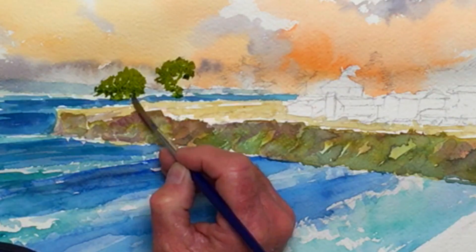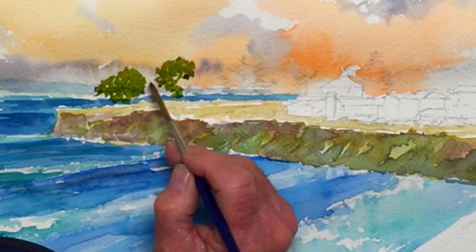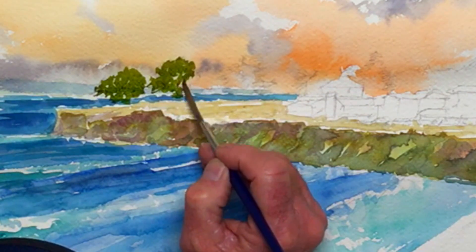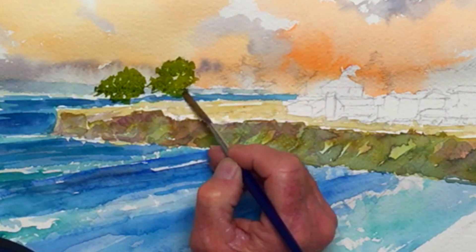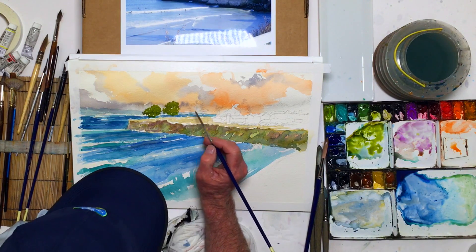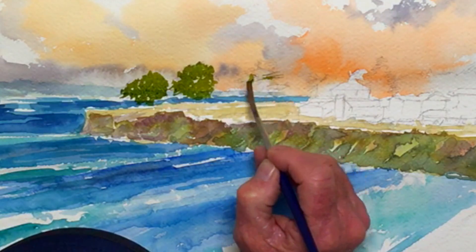I just realized these trees need to come into the ocean a little bit more, and maybe I can bring some of them together. I'll add tree trunks later. This is wet still, so I can come in and add my mineral violet — it's going to totally change how these trees are perceived. I'll go for one more little clump of them.